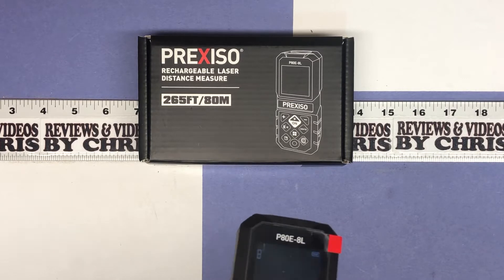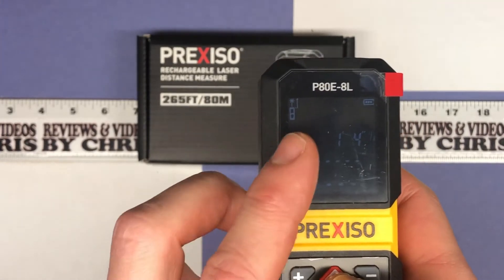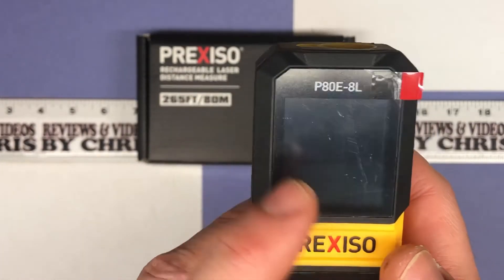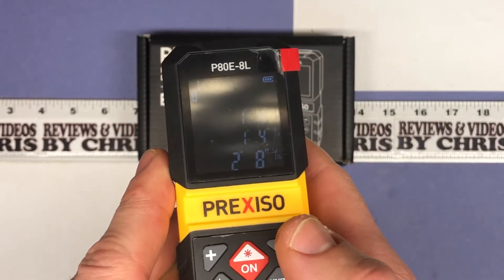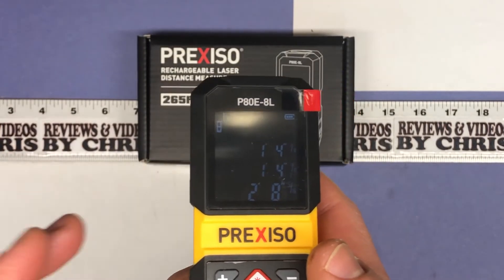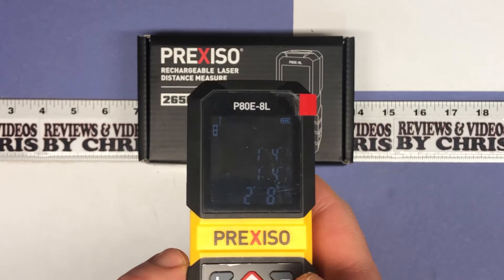Let's take another measurement — we're at 1 foot 4 inches. You can then add another measurement to that: I'll measure over here, which was 1 foot 4 and 1/8 inches, and it adds them together to give you 2 feet 8 inches. You can use the minus feature the same way — it'll subtract instead of add. Nice, easy functionality.